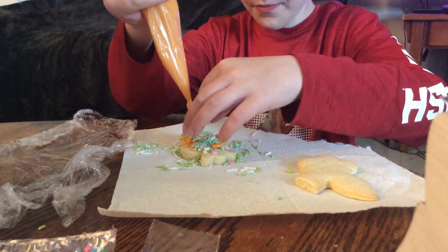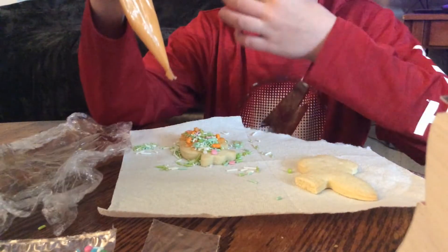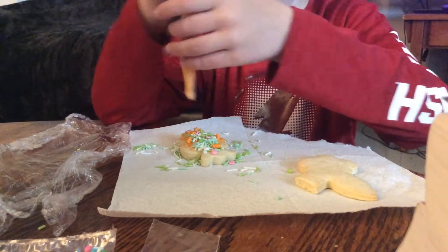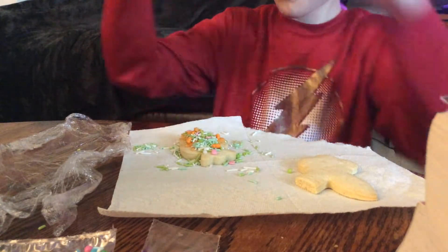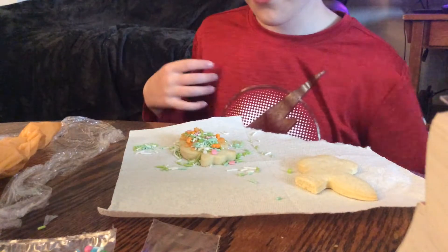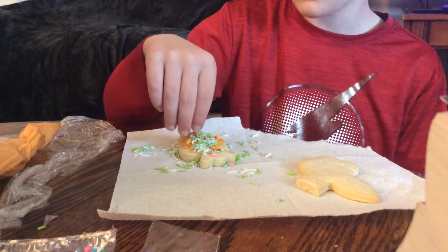Get off. For some reason mine sticks to the thing. Stupid tube of frosting. Alright, I'm finally trying my sprinkle-covered cookie.